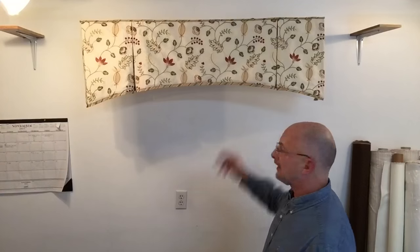Hi, Scott Weaver with Factory Direct Designers Workroom. Today we're going to have a lesson on how to make this valance right here. It's a kick pleat arched style valance.